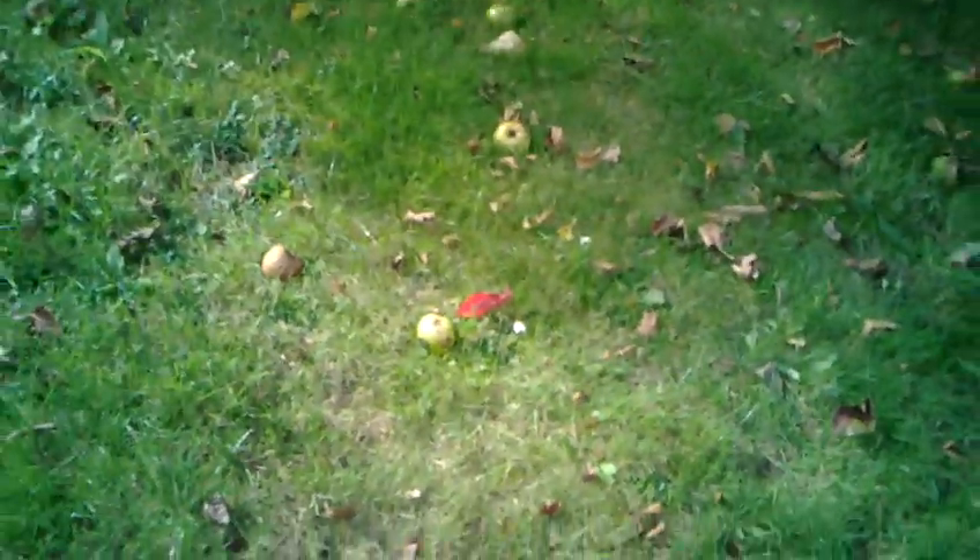Look at all these apples — absolutely shocking. If only there was some kind of way of picking all of these up. Stuck on an apple there.